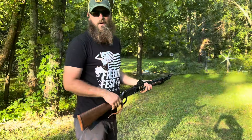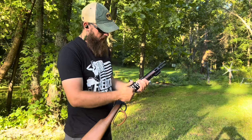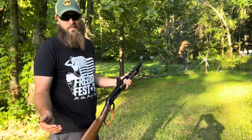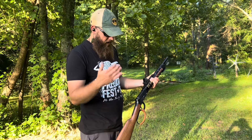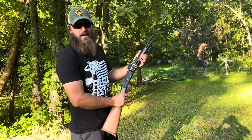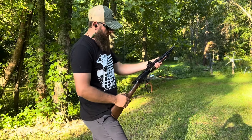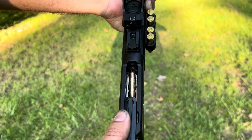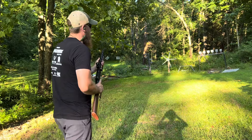Thank you guys for checking it out. We loaded it back up and this time we counted and verified — it's eight rounds in the tube. We did look it up online and their website showed a 10-plus-1 capacity, but I couldn't get it to fit more than eight, so I'm not sure if that information is correct. I'll do a little more digging on that. Now that I actually counted, we're going to put a couple on the flasher after the plate rack. Hopefully we can get through all eight of them this time.